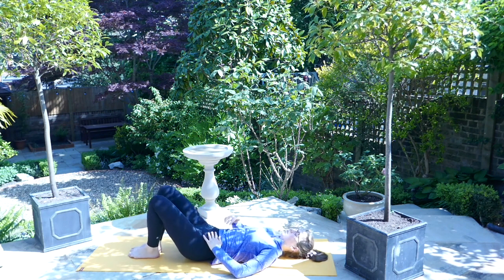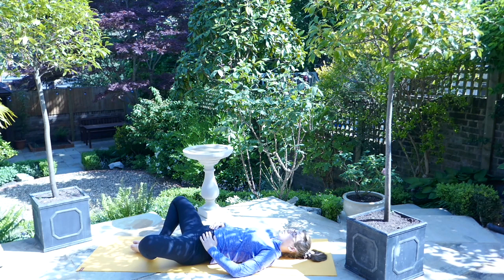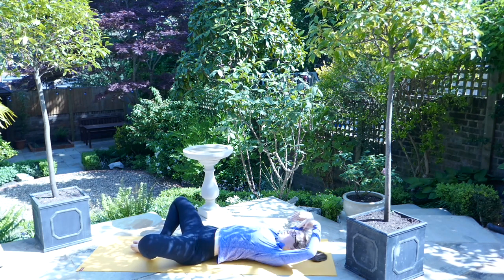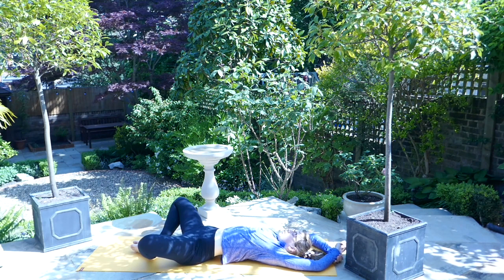Let the head rest on the mat — bring the palms of the feet together and let the knees fall wide, coming into a reclined bound angle pose. Stretch the arms up above the head and let them rest there, elbows can be bent. Pausing for a couple of breaths, just allowing the knees to naturally fall down to the mat, resting here. Take one more deep breath, before on the exhale bringing the knees together and planting the feet.